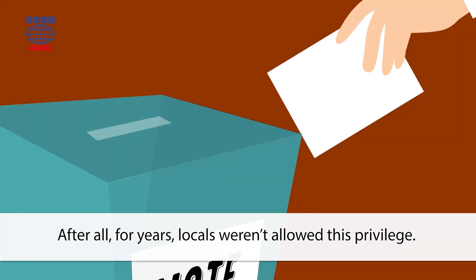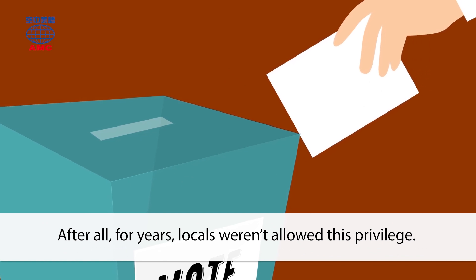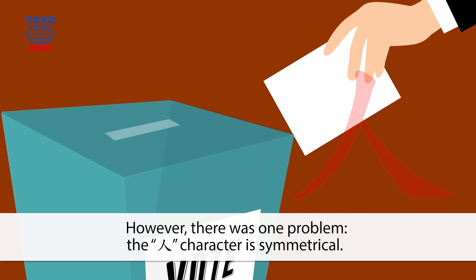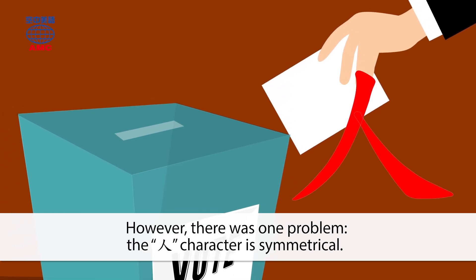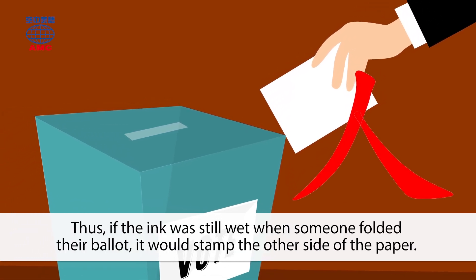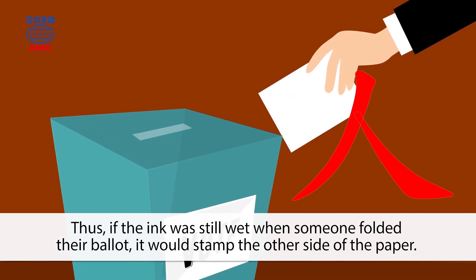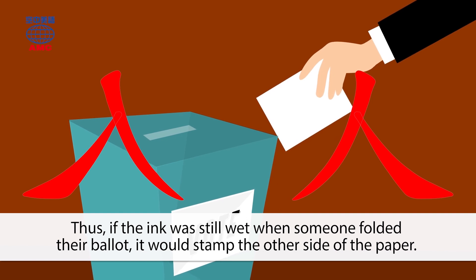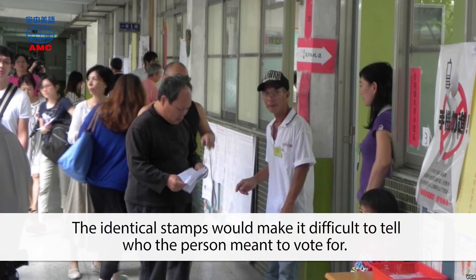After all, for years locals weren't allowed this privilege. However, there was one problem. The Ren character is symmetrical. Thus, if the ink was still wet when someone folded their ballot, it would stamp the other side of the paper. The identical stamps would make it difficult to tell who the person meant to vote for.